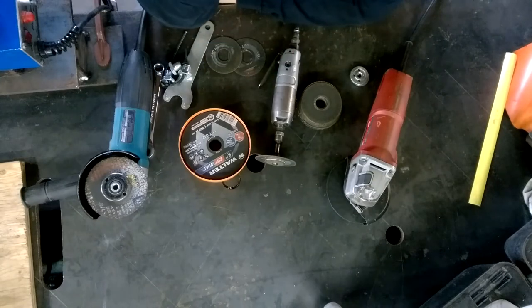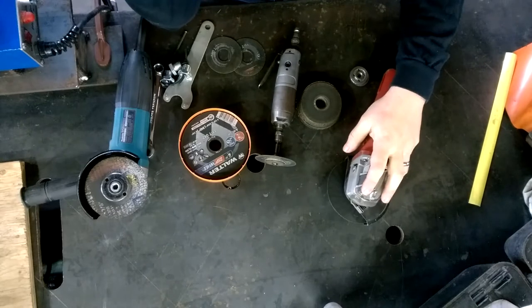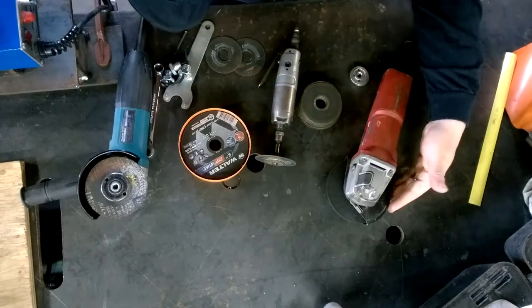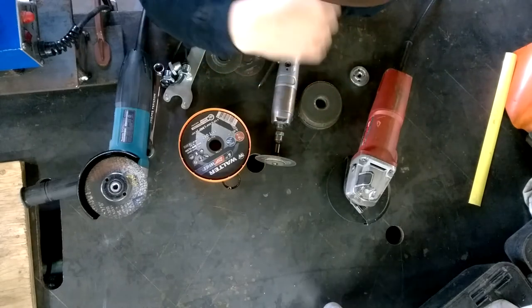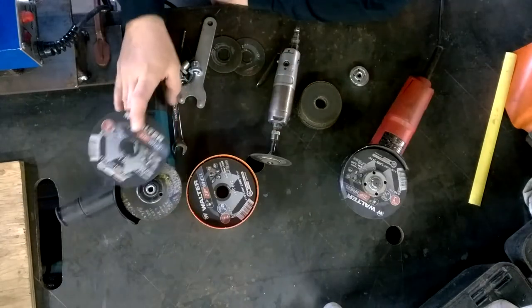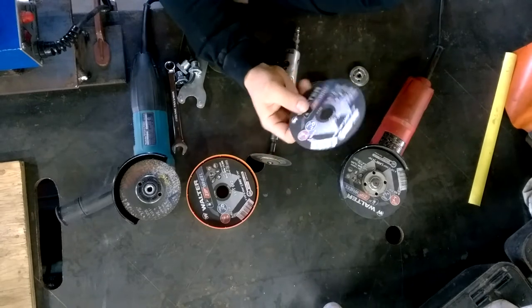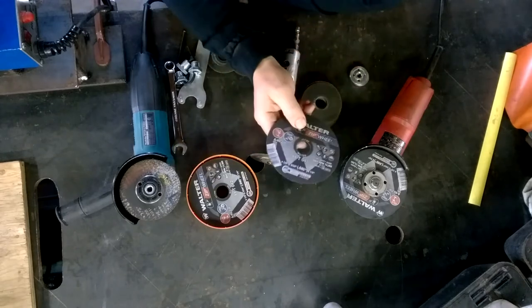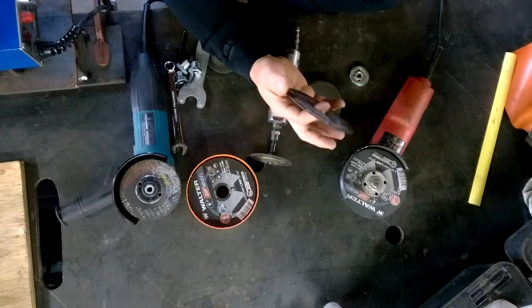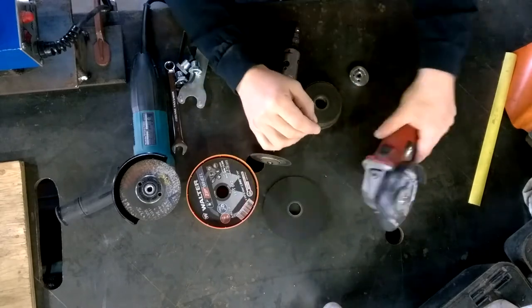So you guys can probably see where I'm going with this. Quick note of safety with the 4.5 inch angle grinder and the 4 inch angle grinder: always leave the guard on when you're doing the cutting with the cutoff wheel. For anyone that's new to the cutoff wheel, this is a quick way to cut metal around the shop. The angle grinder is very portable and you can make quick clean cuts with it.